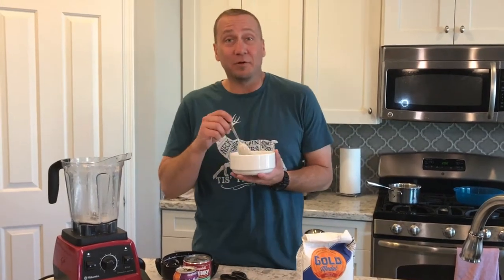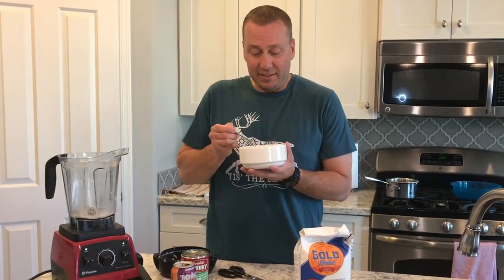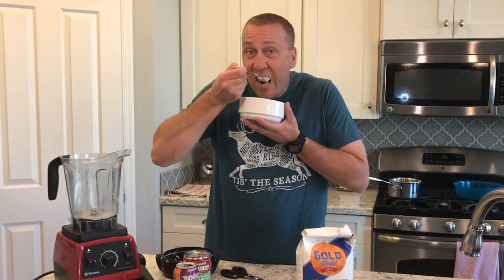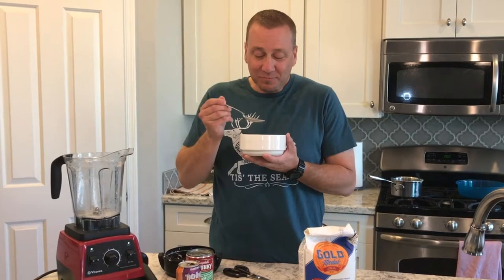Ladies and gentlemen, the most expensive bowl of chowder in the history of chowder. Nice piece of tag in there. The bitter taste of defeat. Cheers.